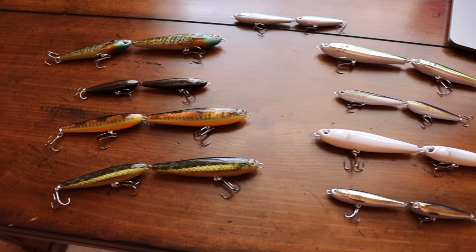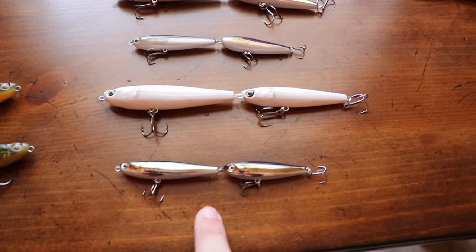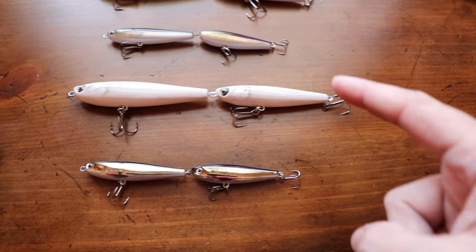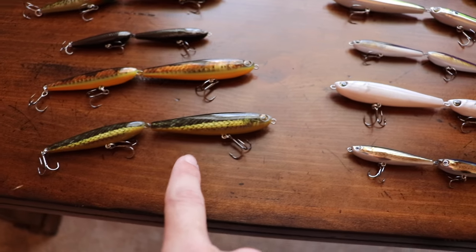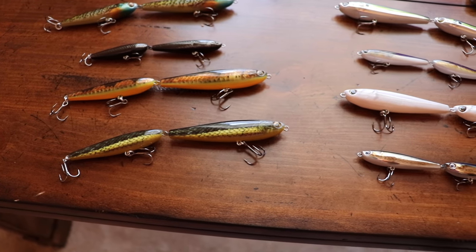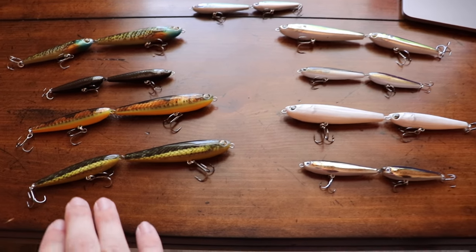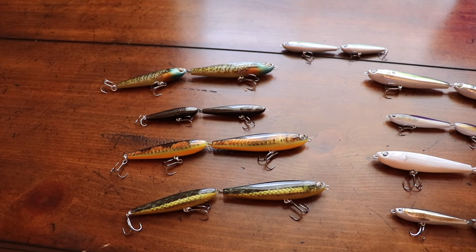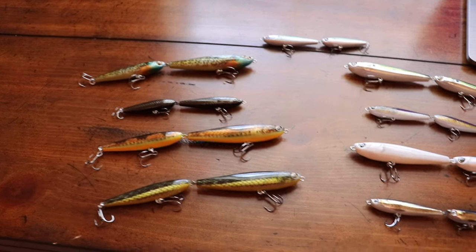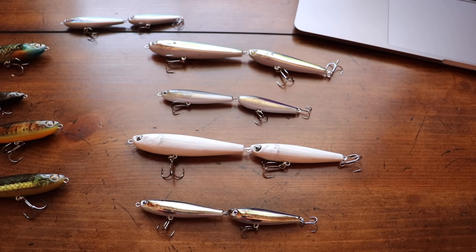Now we're going to talk a little more about the two types of baits and the two different sizes. This is a four and a half inch and this is a six point seven five inch. We were using the bigger size in the grass snake color. The big part is there are two different types of retrieves you can use. I've got one set up for a straight retrieve — a snake swimming through the water look — which is more for shad patterns and a fleeing bait fish style technique.